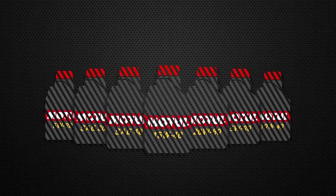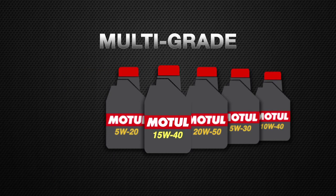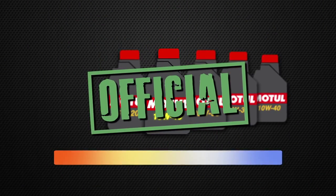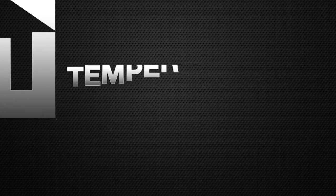Now there are two basic types of grades. First, the multi-grade, which gives you protection across a wide temperature range. Or if you want to sound more official, you could say that multi-grade lubricants maintain the lubricant viscosity at extreme temperature ranges.